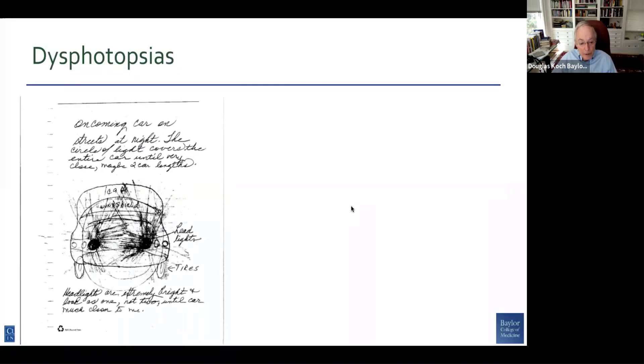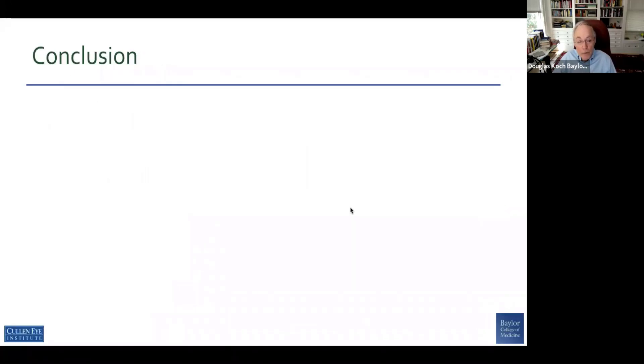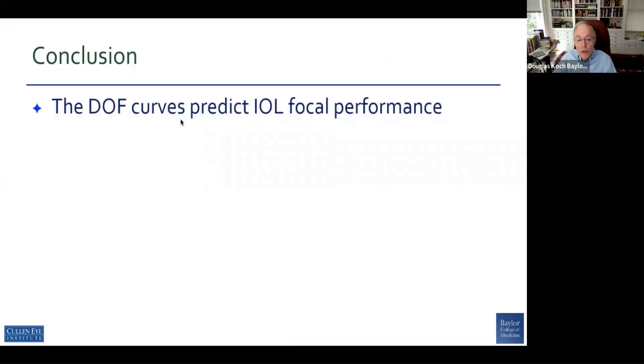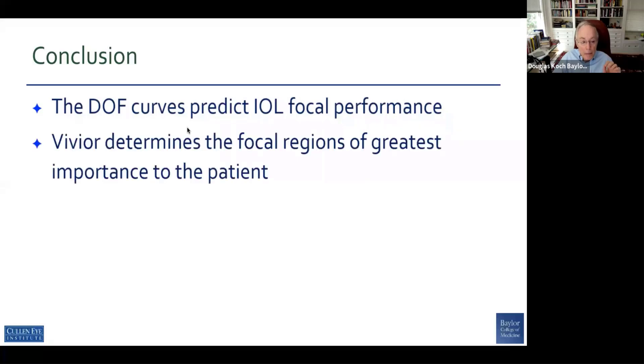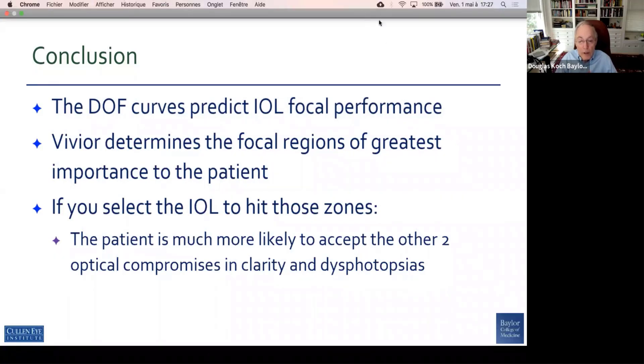And of course we have dysphotopsias — patients coming in with drawings that look like this, and emails and phone calls with a wide range of complaints. In conclusion, the depth of focus curves predict the IOL focal performance, and every IOL has a unique performance in terms of its strengths from a focal point, and we need to know that. Vivior will help determine the focal regions of greatest importance to our patients, and we can use this information from Vivior to select the IOL that hits the zones most important to those patients. Our patients will be much more likely to accept any reduction in quality, even if modest, or any dysphotopsia, if we're able to provide them with the vision they need at the focal point that they need.